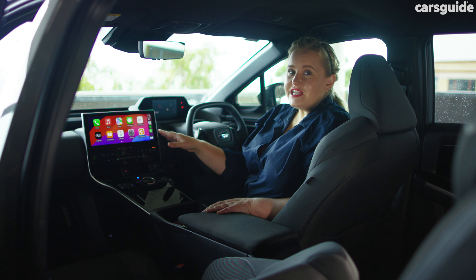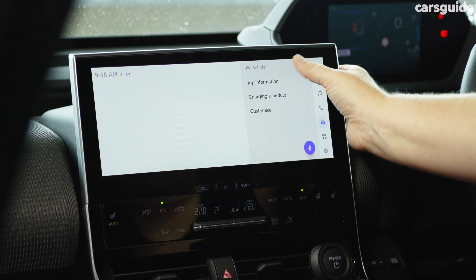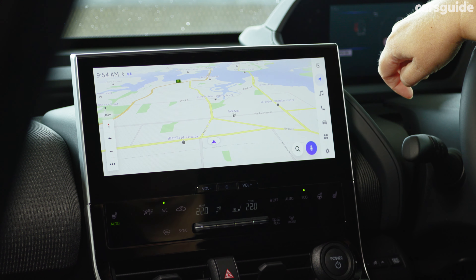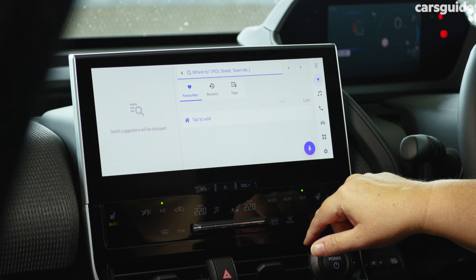The 12.3-inch touchscreen multimedia system is pulled directly from Toyota, so the graphics look good and everyday accessibility is really good as well. You get built-in satellite navigation, but you do miss out on over-the-air updates and a dedicated Subaru Connected Services app.